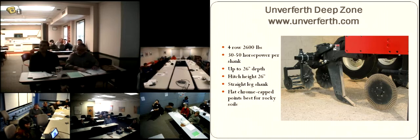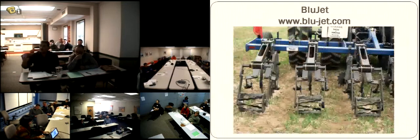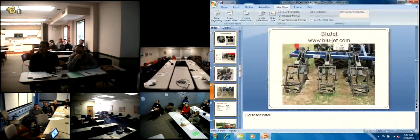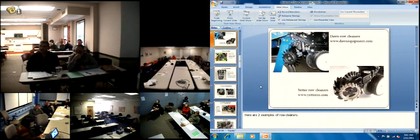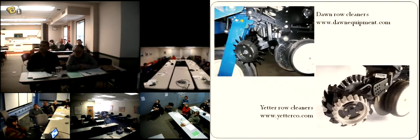One thing I've toyed with adding to mine is a set of trash cleaners in front of the ripper point. When using the one-row setter to set seeds or transplants, trash can be a problem if you let it get too tall. Even if you kill it, if you let it get woody at all, you've got to spray it when it's in a grass single-blade form or you're going to run into problems.